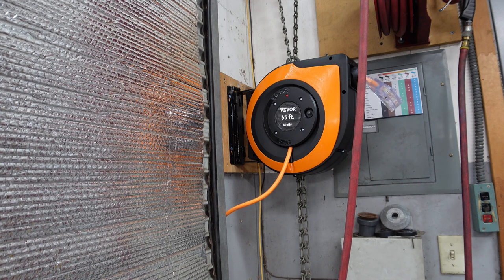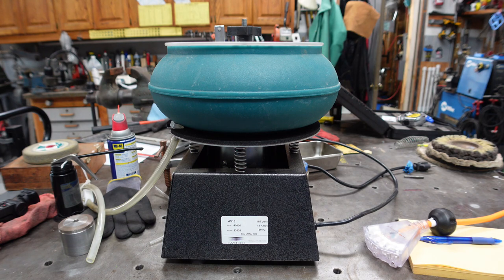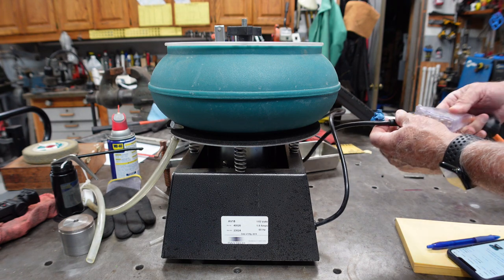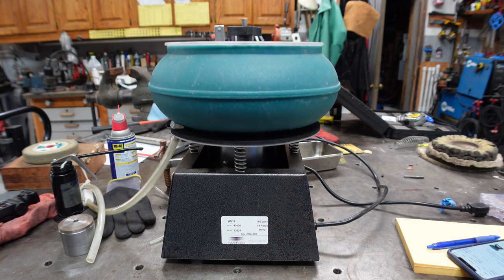Let me show you another new tool in the shop that I purchased. This is a new item I got off Craigslist — it's been on my want list. It's the Raytec AV18, it's a vibratory tumbler. It does have a drain — you can see the hose pipe there — and it'll hold 18 cubic feet. It has an adjustable amplitude so you can change it. You plug it in; it doesn't have a switch so you just plug it in to try it out with the new cord. It's a relatively quiet unit, which is really nice.